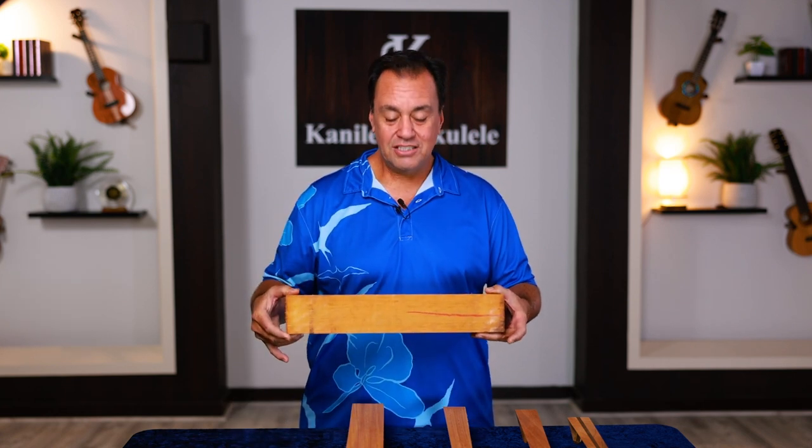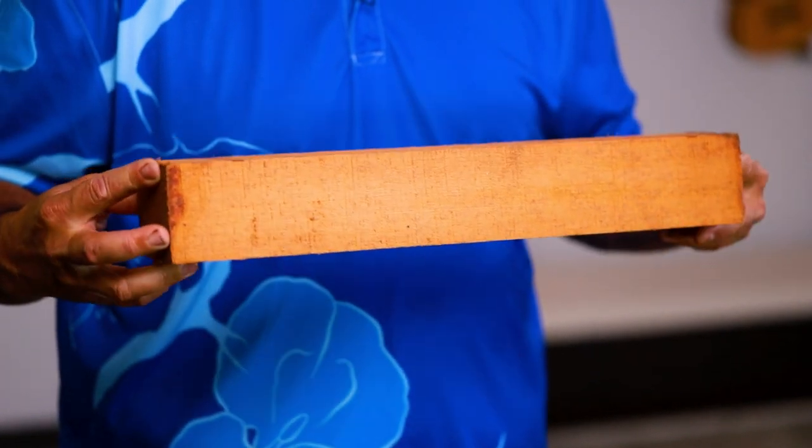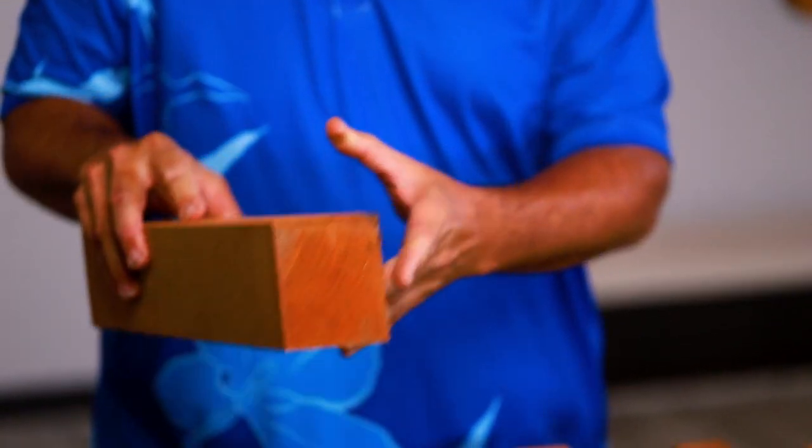I brought an example of one of these neck blanks, and you can see it's rough, it's raw — it's actually genuine mahogany. This, literally, vertical grain genuine mahogany sitting here in the middle of the Pacific Ocean is like gold to an ukulele builder.